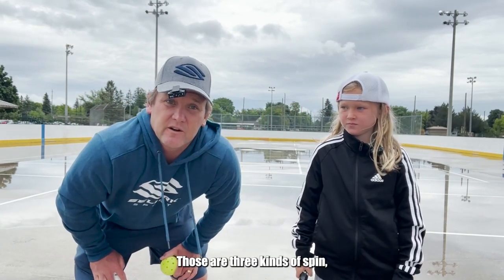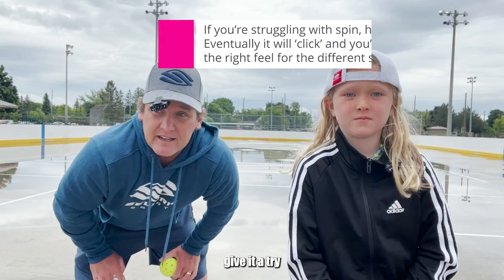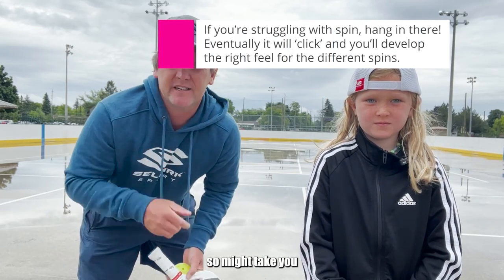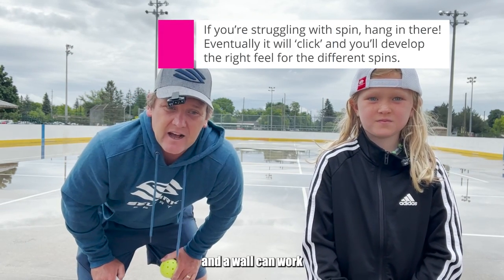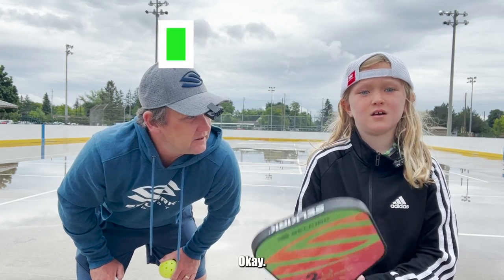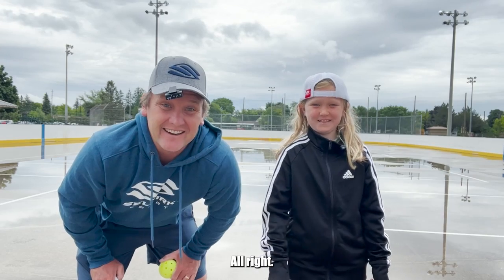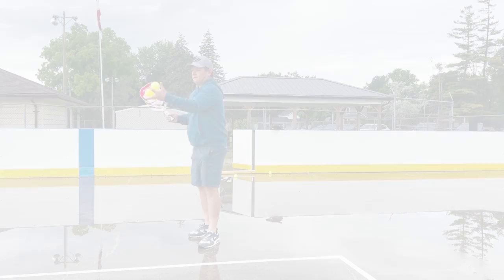So there we go — those are our three kinds of spin: topspin, backspin, sidespin. Give it a try. It's a lot about feel, so it might take you a little bit of practice. A wall can work well with this, and a ball machine can be great too. All right, see you soon. Bye.